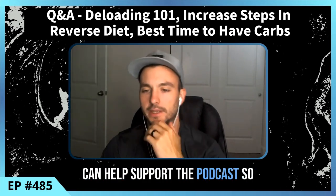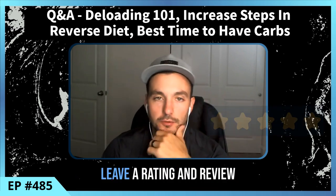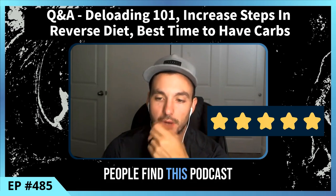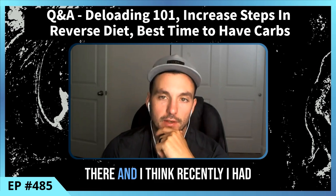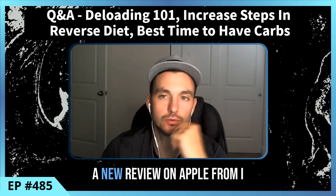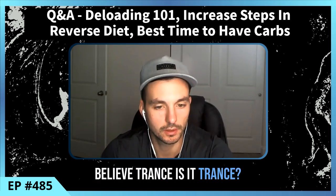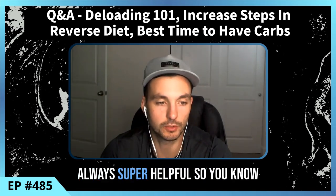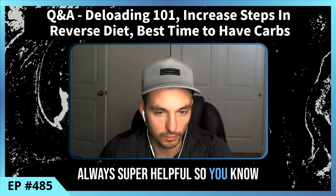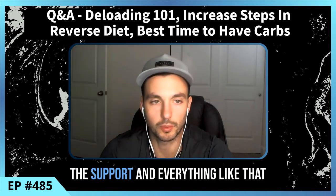Before I do that, I just want to go over a few ways you can help support the podcast. If you found this podcast helpful in any way, if you could leave a rating and review, that will help more people find it. I recently had a new review on Apple from Trance Man 74, so if you're listening, I really appreciate it.